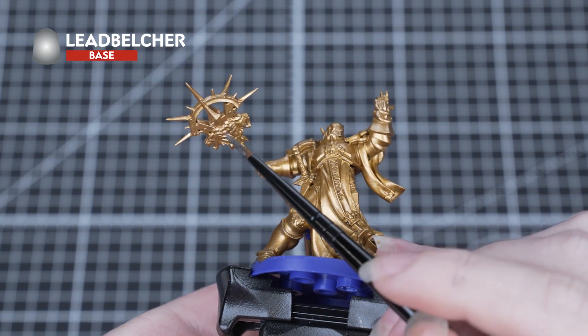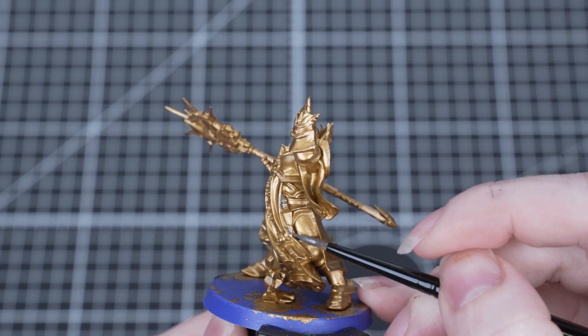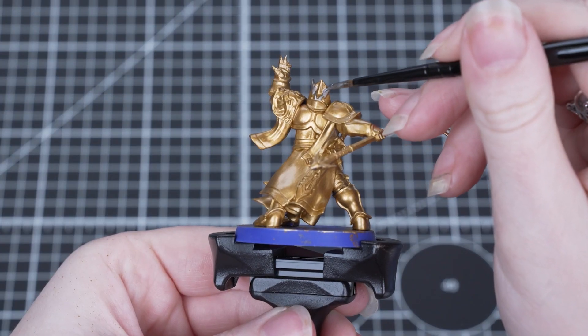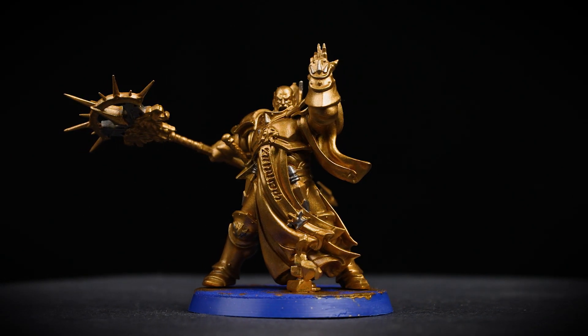Once that's dry we're going to move on to applying Leadbelcher to any silver details. These paints have metallic flakes in them and these flakes can transfer to your water pot when you've washed off your brush, so we advise changing your water to stop it making your other paints shiny.